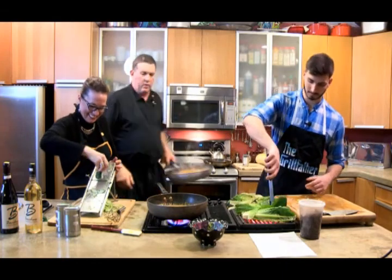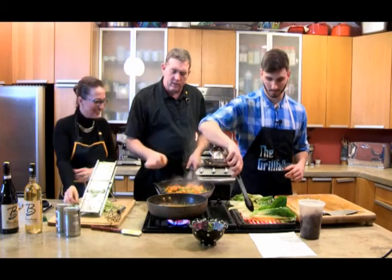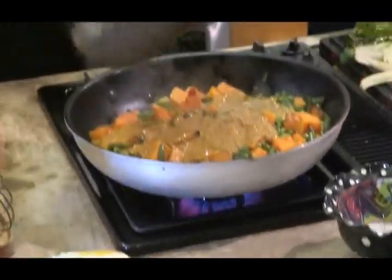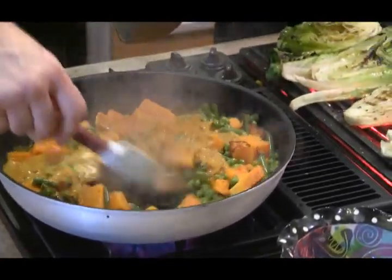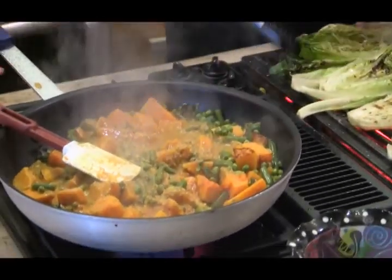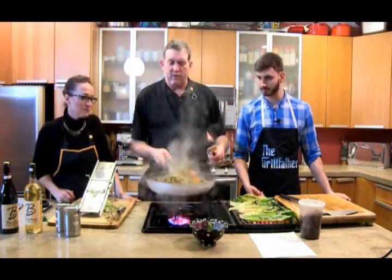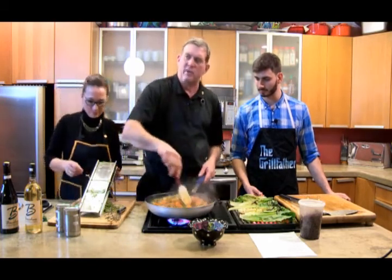You can see here on some of these we're getting a nice char on some of the butternut squash — it's warm, so that's kind of where we want to be. We're simply going to pour the curry on it to the finish. Those colors are beautiful — it's all peas and healthy stuff. Nancy Farrell says at least half, preferably three quarters, at least half of your plate should be vegetables.